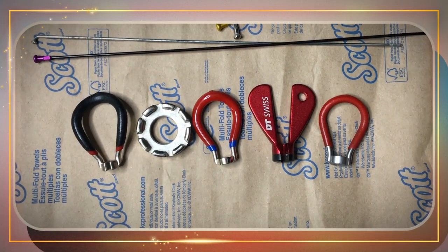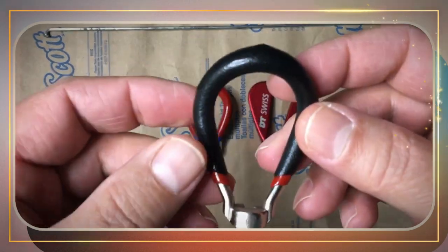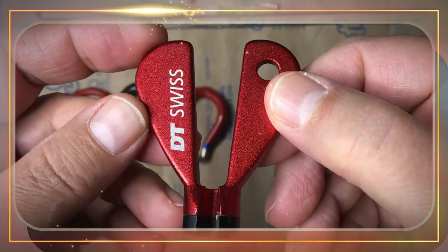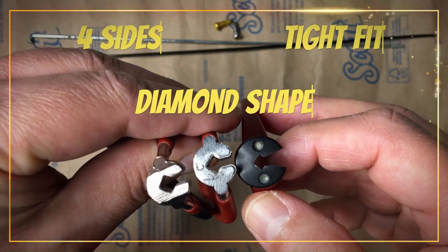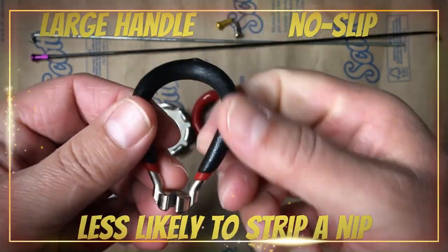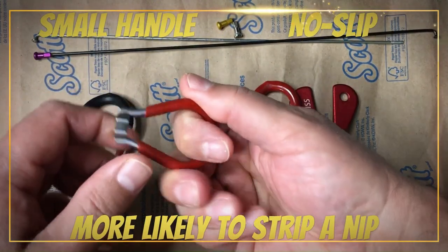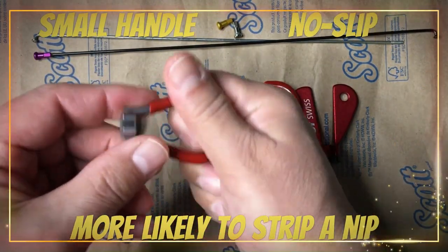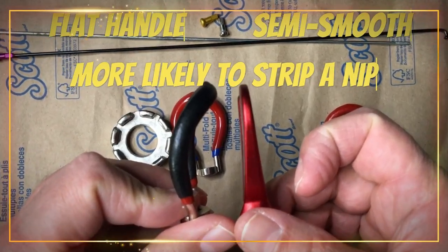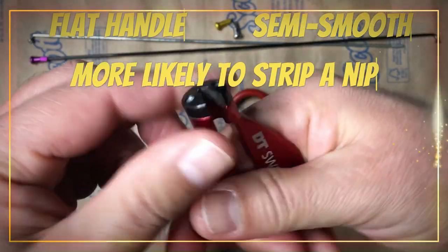Who's the overall winner? We can eliminate the following contenders, placing 5th to 3rd: Bike Hand, Ice Tools, and DT Swiss. They all have tight fits on the nips, owing to their 4-sided diamond shapes. Bike Hand's larger non-slip handle makes a nip strip the least likely, earning it 5th place. Ice Tool's smaller non-slip handle makes a nip strip more likely, owing to less leverage, earning it 4th place. DT Swiss's semi-smooth flat handle makes a nip strip more likely, owing to less grip and easy slip, earning it 3rd place.